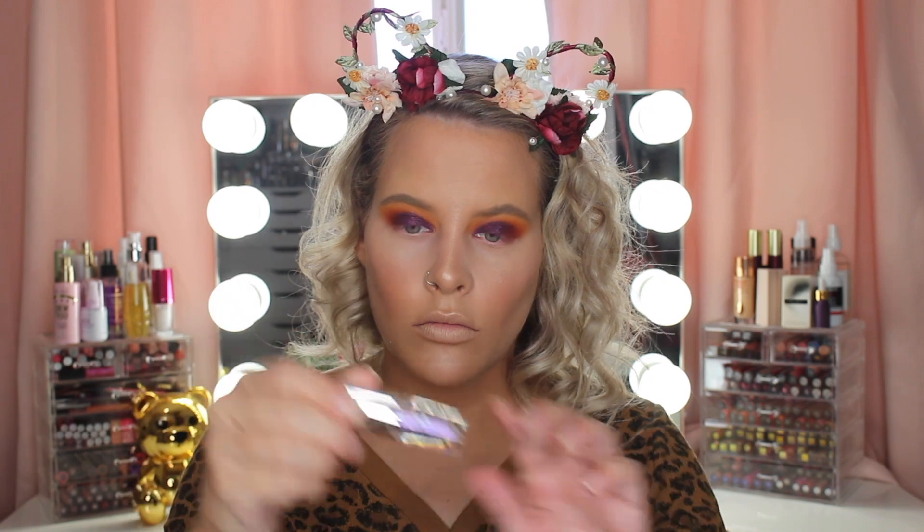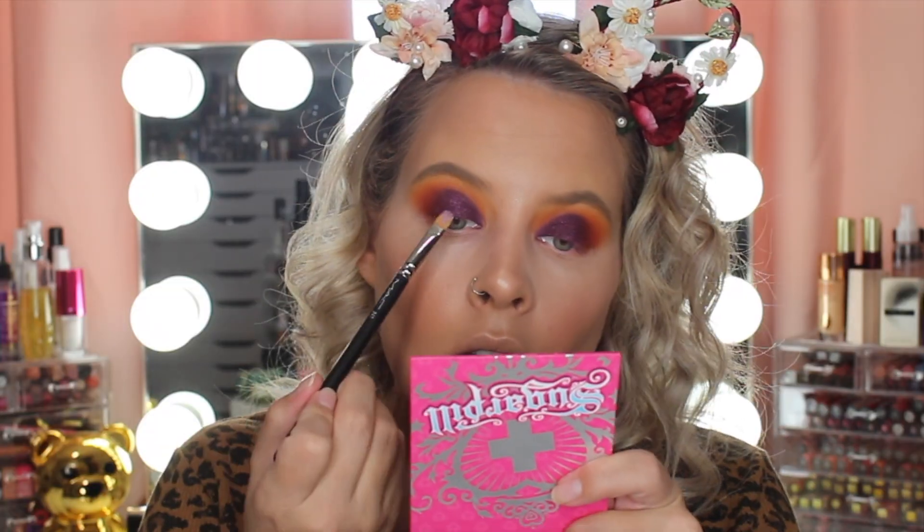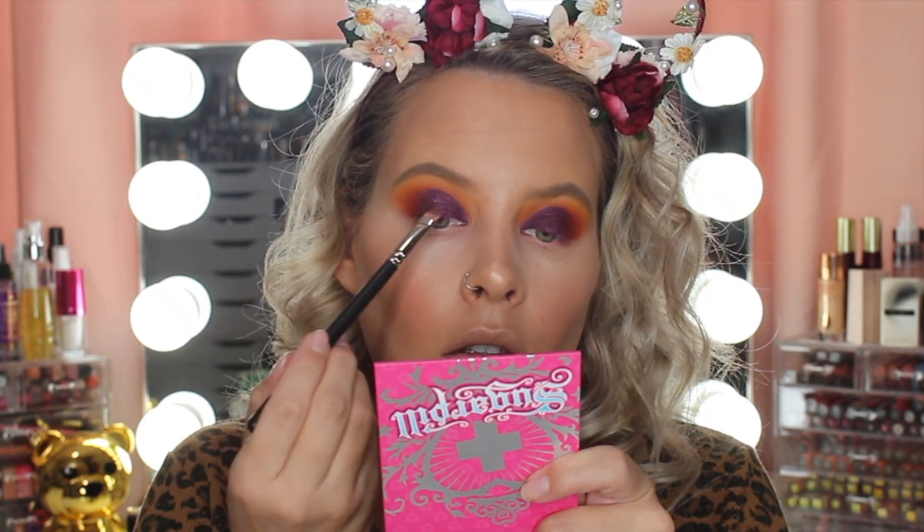For some glitter I'm taking this JCat holographic 3D eye topper and this is in the shade Unicorn Hype, and I'm placing this directly on top of the purple shade.